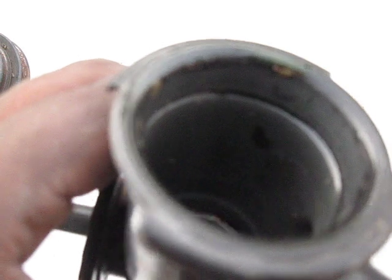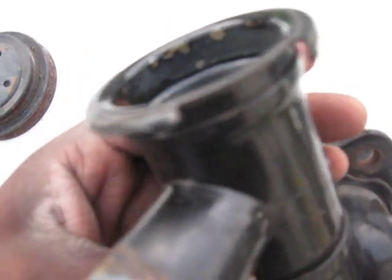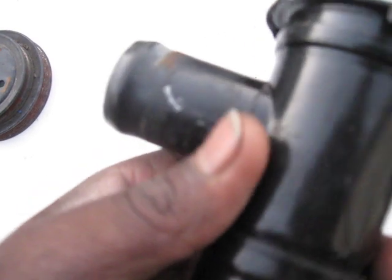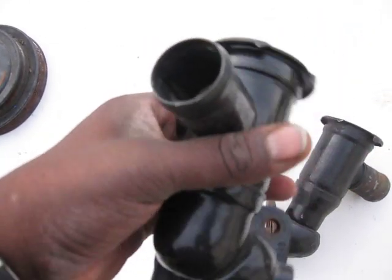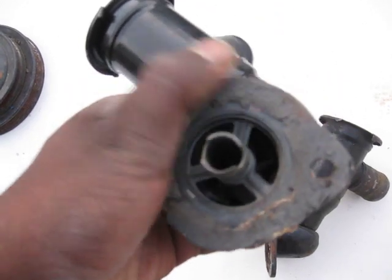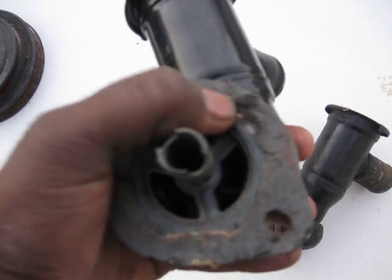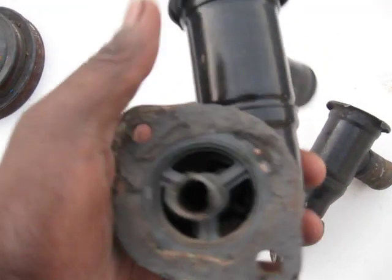Very clean is this one. Here, this is just gasket material that can be scraped off. I'll probably scrape off a lot more of it before I ship it out.